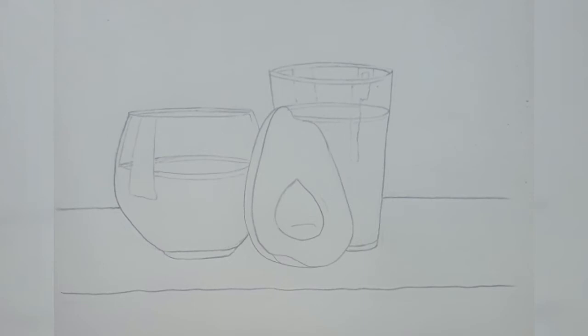We also have to draw the highlight inside the right glass. Then we'll draw slanting lines to show the table structure. That is the end of the sketch — it's a simple sketch if you keep the copy straight and sit properly.